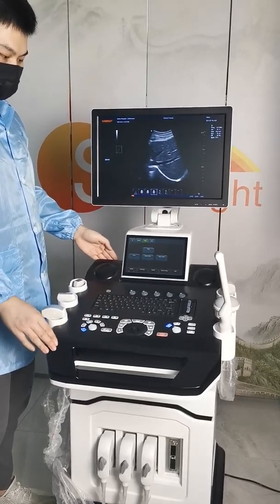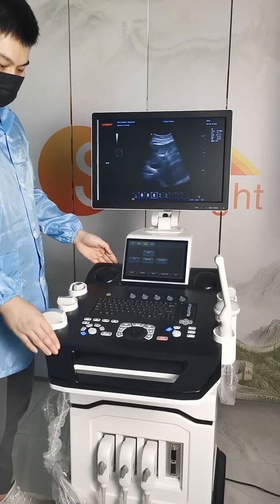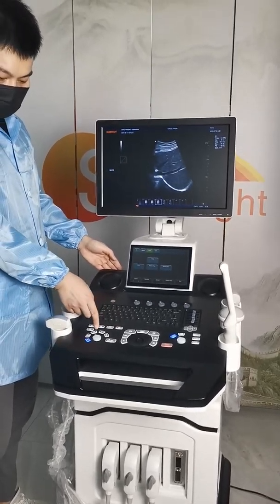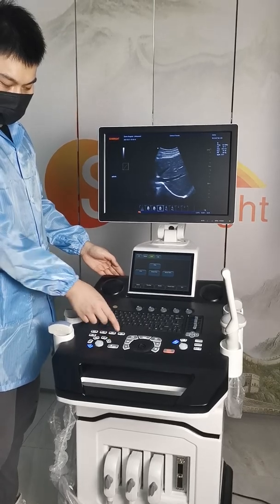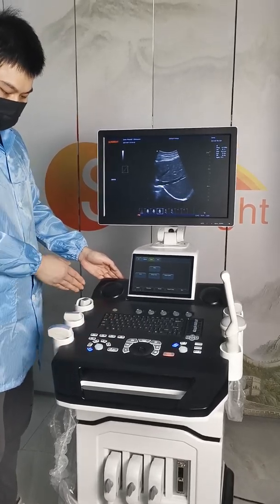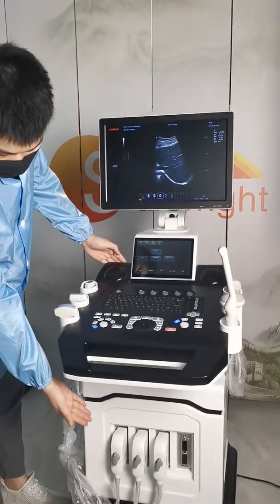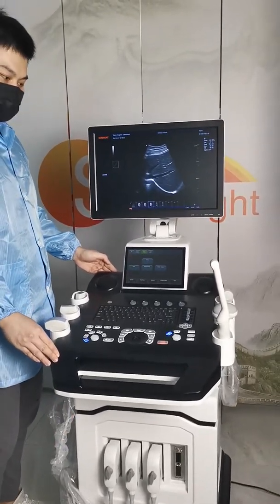Below is the keyboard. You can see we have 3D, 4D, PW, CW. It has six probe holders and four probe connectors. You can connect with four probes together.